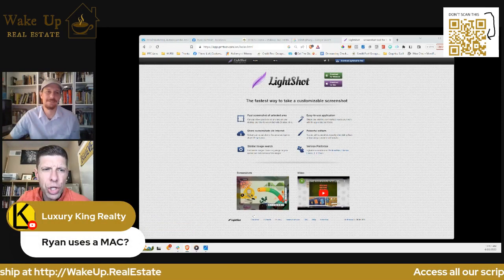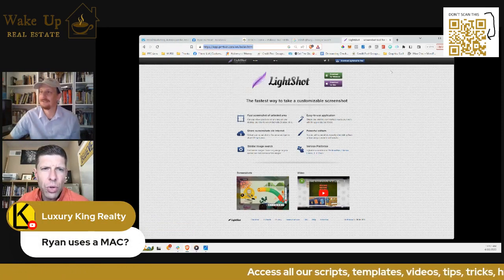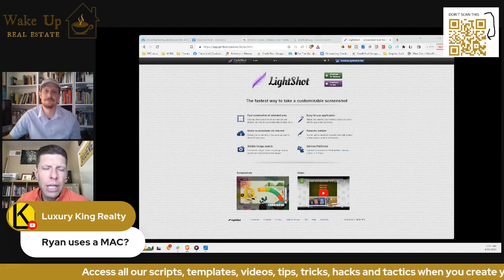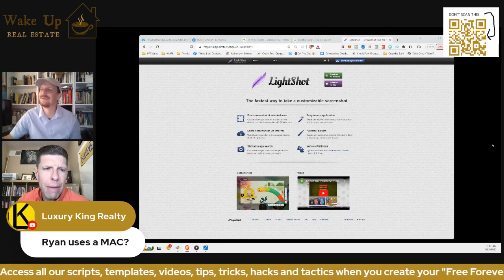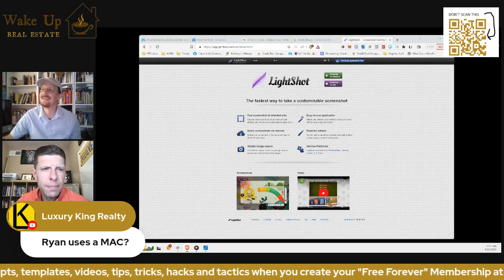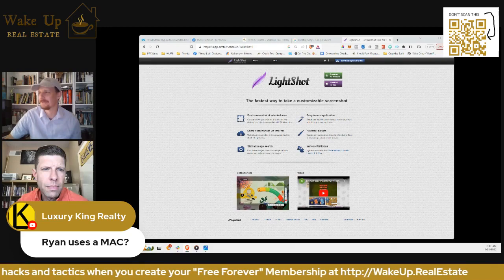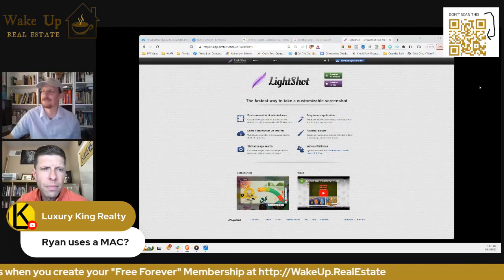Charla, it's called Lightshot Screenshot — Lightshot. If you just Google it, you'll find it and can put it on your Mac or Windows device. It's a weird domain — it's like app.printscreener.com or something — but you just have to Google 'Lightshot Screenshot' and it'll pop up.